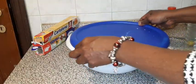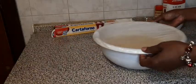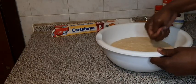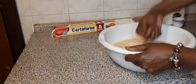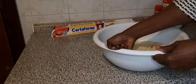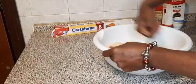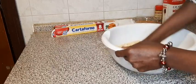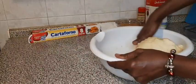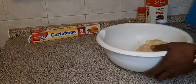Then I leave it here to rise for one hour. When I come back, the dough has doubled itself. Now what you do is punch it down to remove the air. When you punch the air down very well, you can see how fluffy it is — it's not sticky anymore.